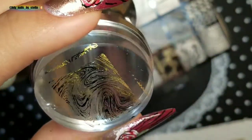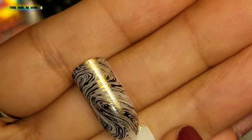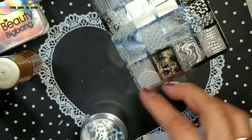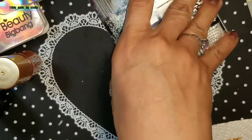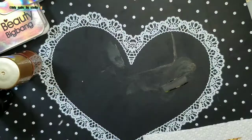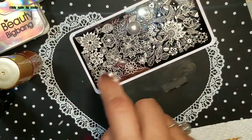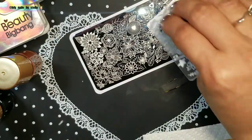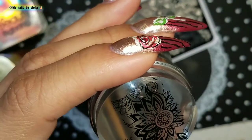I picked up perfect with the Moira plate. This stamper definitely works really well. Now let's try the Born Pretty Store plate — I know most people will have one. I'm going to do this design because it looks pretty cool. Again, perfect pickup every time.